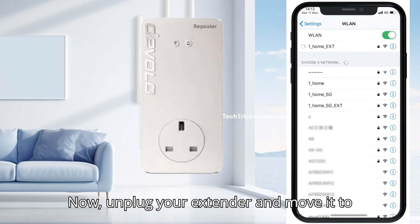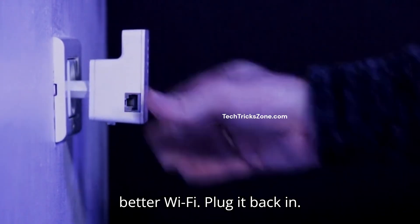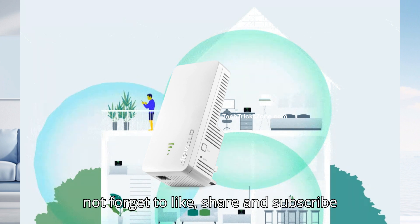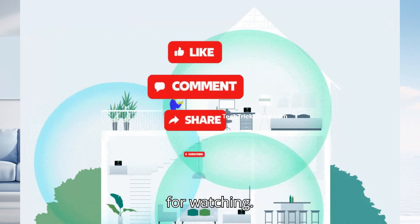Now unplug your extender and move it to the location where you actually need better Wi-Fi. Plug it back in. That's it. If this quick tutorial helped you eliminate your Wi-Fi dead zones, do not forget to like, share, and subscribe to the channel to get more tech guides. Thanks for watching.